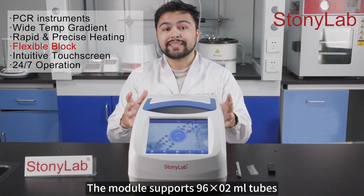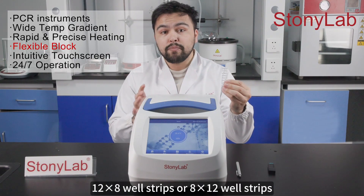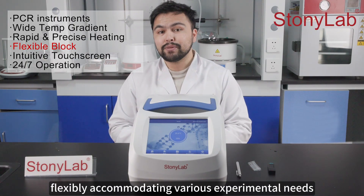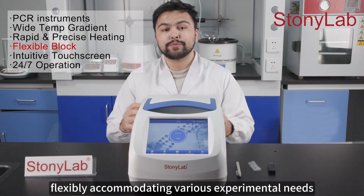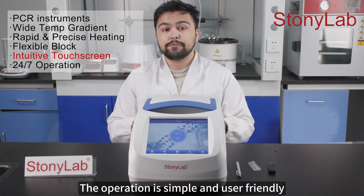The module supports 96 by 0.2 milliliter tubes, 12 by 8 well strips or 8 by 12 well strips, flexibly accommodating various experimental needs.